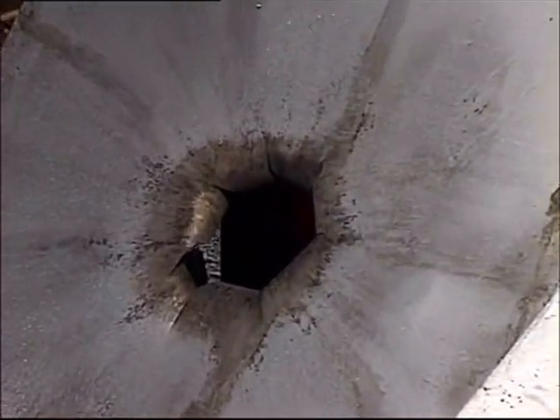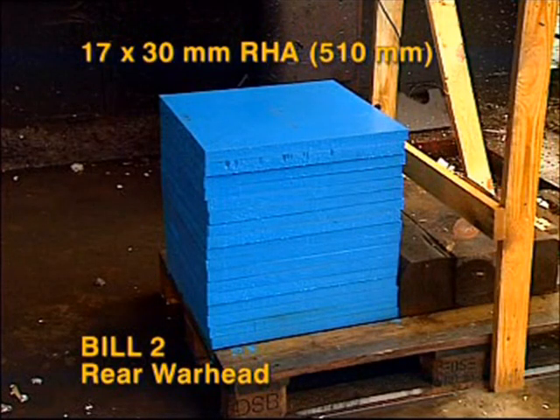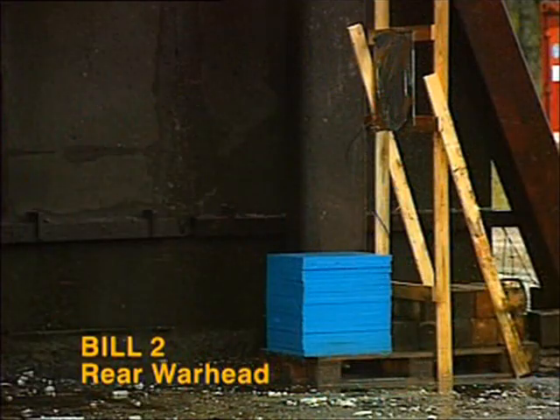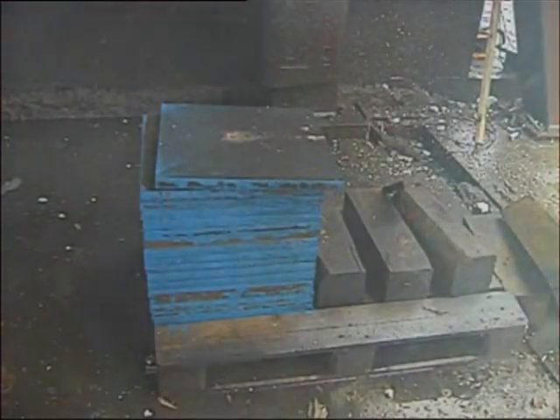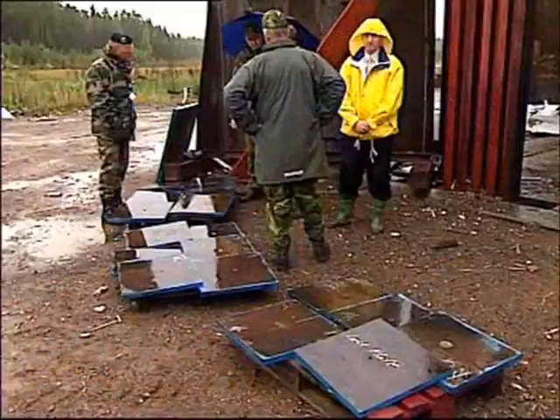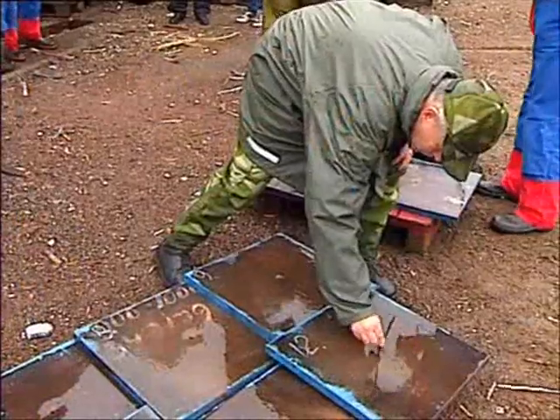The maximum penetration capability of the Bill 2's main charge is classified. But to show some of its capacity, the next Bill 2 firing is against a stack of 17 30-millimeter rolled homogeneous armor plates, having a total thickness of 510 millimeters. The standoff distance is 0.9 meter. The result speaks for itself: complete penetration of all 17 armor plates.